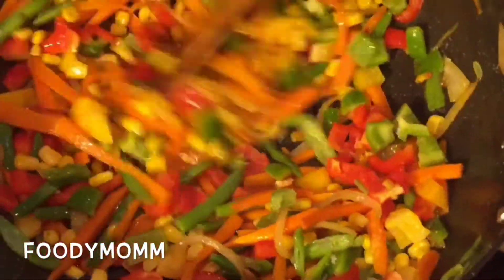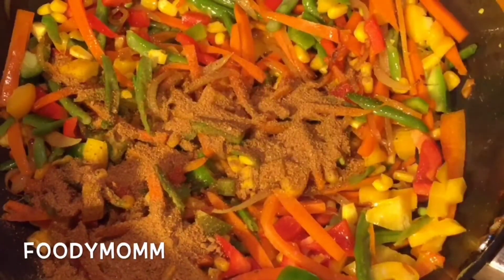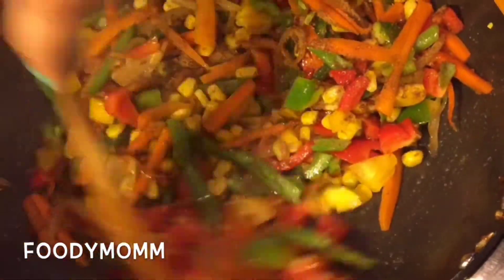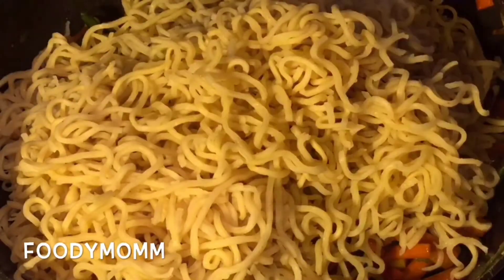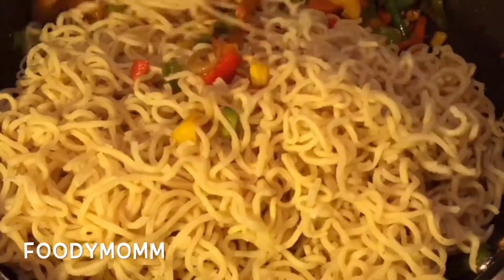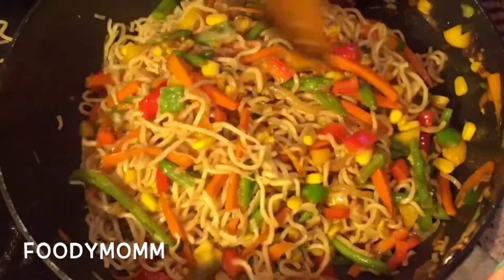Now putting in the masala — this is a very quick recipe. I had this masala handy, but if you don't have it you can put two tablespoons each of soy sauce, vinegar, as well as chili sauce. Now putting in the boiled chowmein and mixing everything really well on low flame.